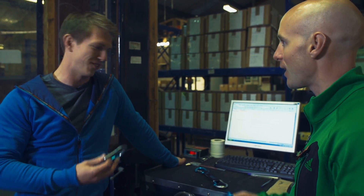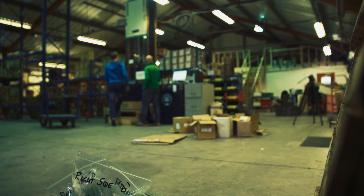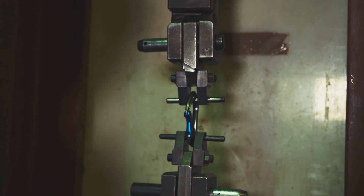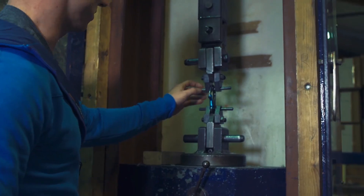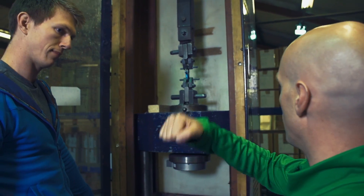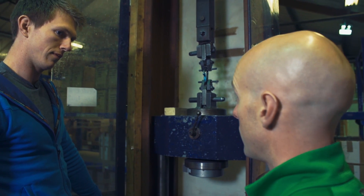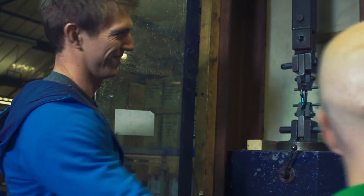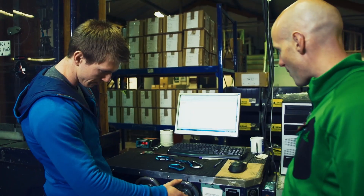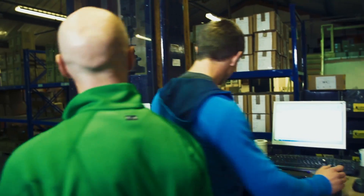So there are two 12mm pins in here, which is according to the standard, and there's a specific load rate at which you have to pull the carabiner apart. The machine is basically going to pull both directions until failure. Okay, started data logging, and we're off.